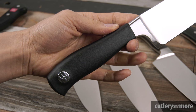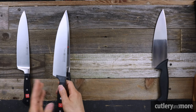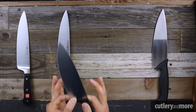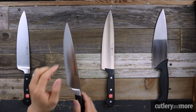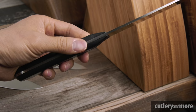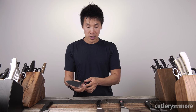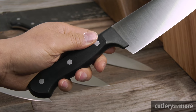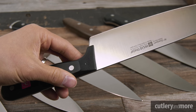Now we move to the Wüsthof stamped knives. First is the Gourmet, which has a very similar overall profile to the Icon and Classic but with no bolster at all. You can usually tell when a knife is stamped by simply tapping it — it sounds very hollow versus the nice ping of a forged knife. Stamped knives are lighter and less substantial than forged knives. The Gourmet uses a poly resin handle shaped similarly to the Classic.